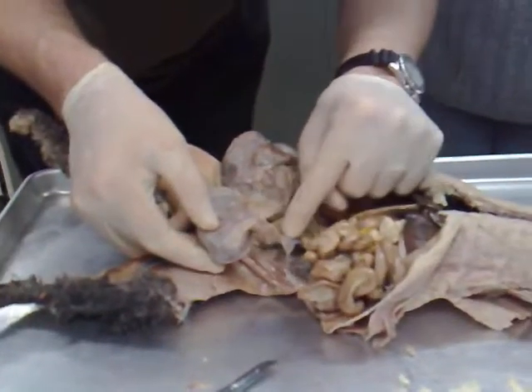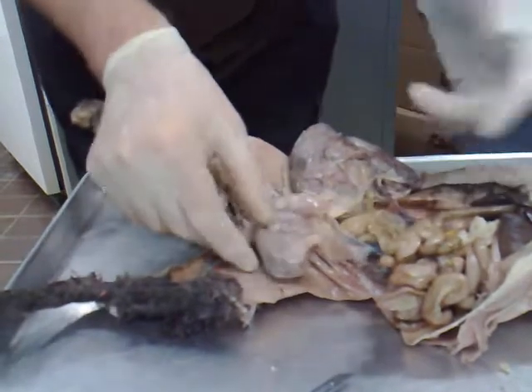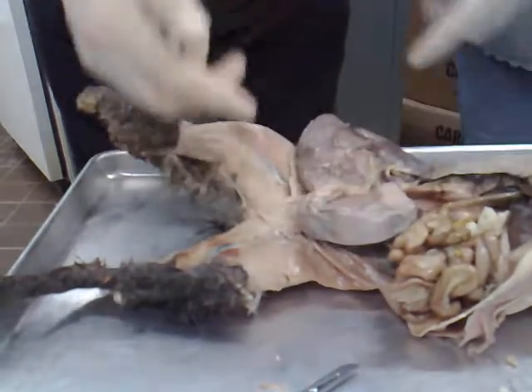The oviduct is really small. If you look at the picture here, see this little loopy-doop — the oviduct is really small, it's just this little connection right here from where the ovary is. And then the uterus starts, obviously right here, because you have a kitten in there.